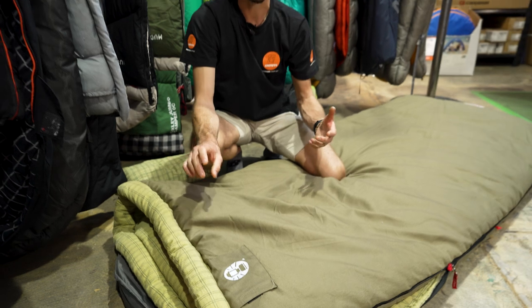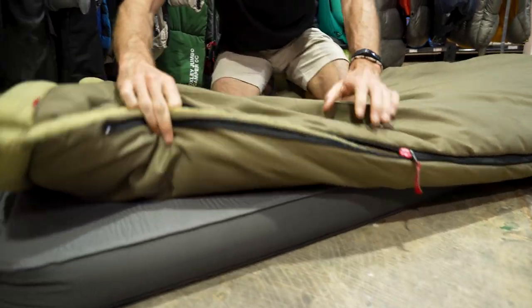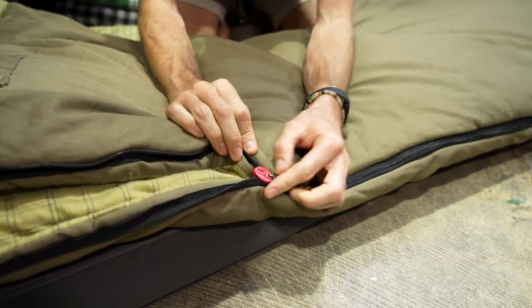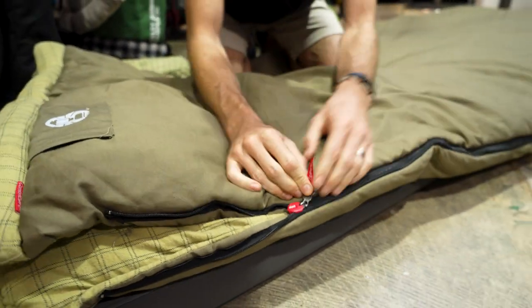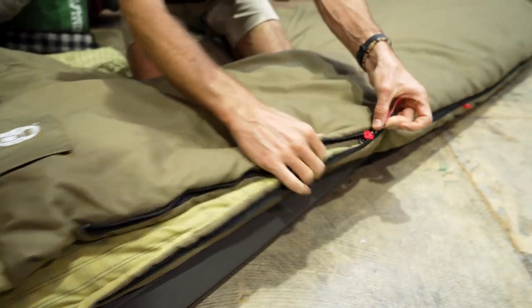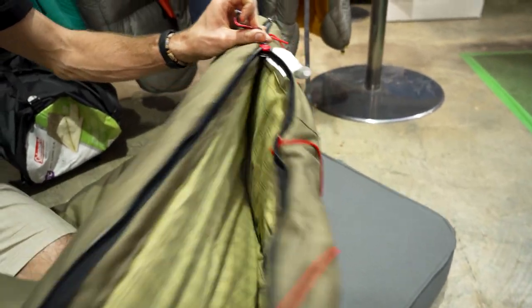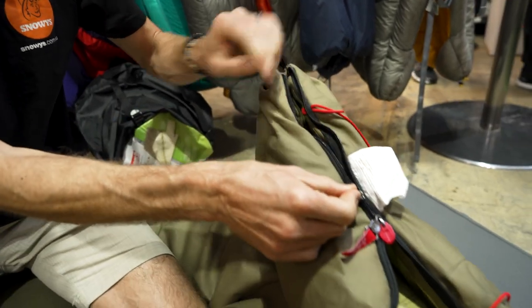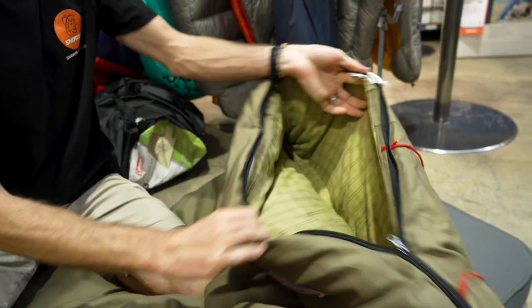It is machine washable — if you've got a machine big enough you can throw it in, or hand wash it, or take it to the laundromat. There's one continuous zipper that runs down the side and the foot of the bag, and it has Coleman's Zip Plow feature — a little plastic cap on top that separates the fabric to stop it jamming as you zip up and down, and that works pretty well. You can also unzip the foot section separately to let a bit of air in at the foot end.